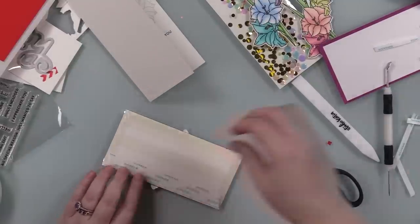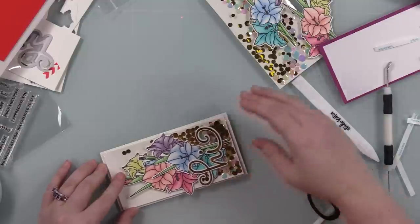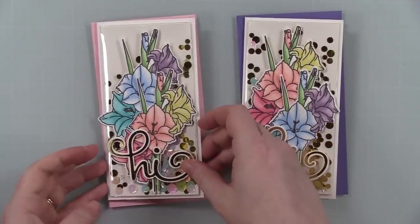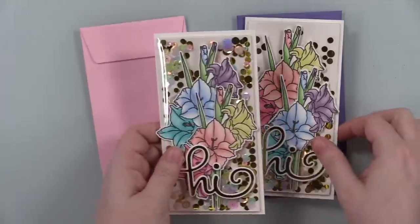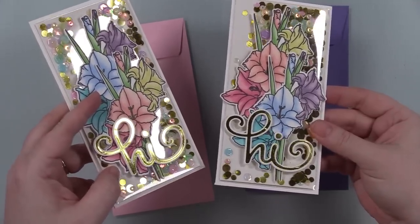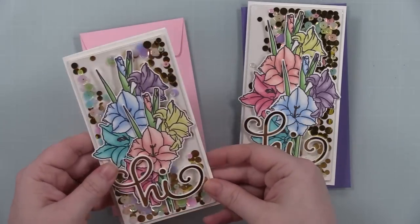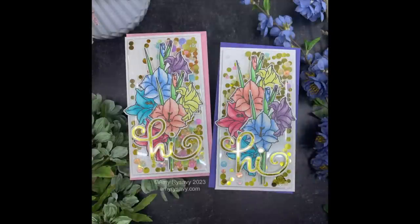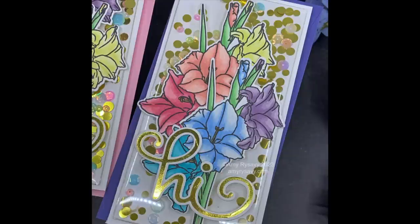I used score tape on the back of the panels and adhered them to the card bases, which are just slightly larger and frame the panels nicely. I repeated the process with the second card. Once done, I paired these with a couple of mini slimline envelopes from Simon and finished them off. Now I've got my little flat shaker cards with their little gladiolas — I could just sit here and shake these all day. Rainbow flowers, hot foil sentiment, shiny gold shakers — all the fun things. I'll have links to those playlists at the end of the video, and in the description box I'll link to my blog post and supply list. Thank you so much for watching, for thumbs upping, commenting, and subscribing. See you in the next one!